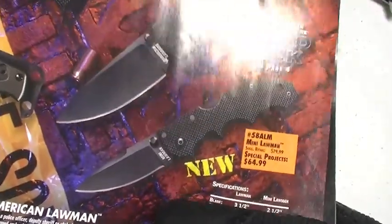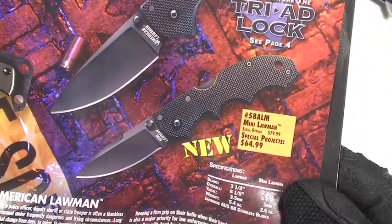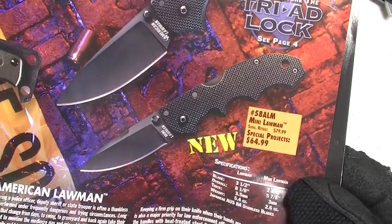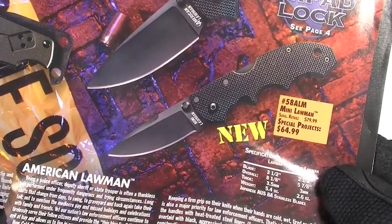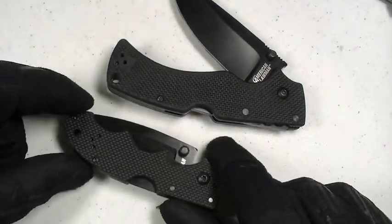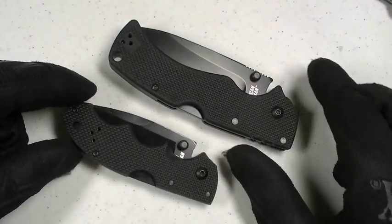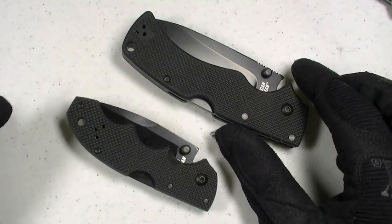While I was looking at that blade, I noticed the Mini Lawman and thought it would be a great idea to secure one for review as an EDC — everyday carry — blade. And sure enough, here it is: the Cold Steel Mini Lawman. In some ways it's a shrunk version of Big Brother, the American Lawman, and in some ways a little bit different.